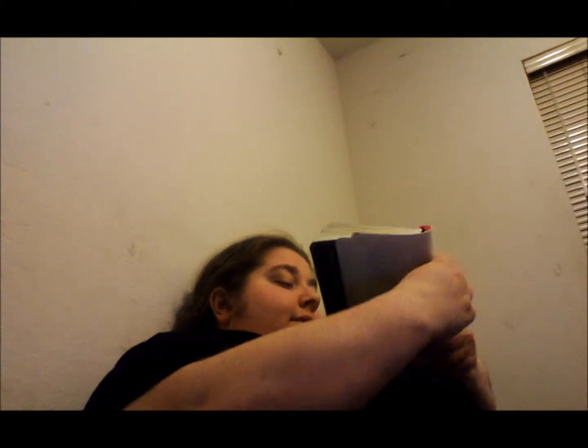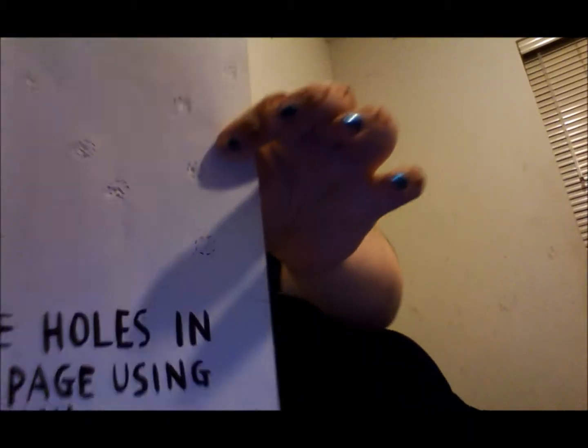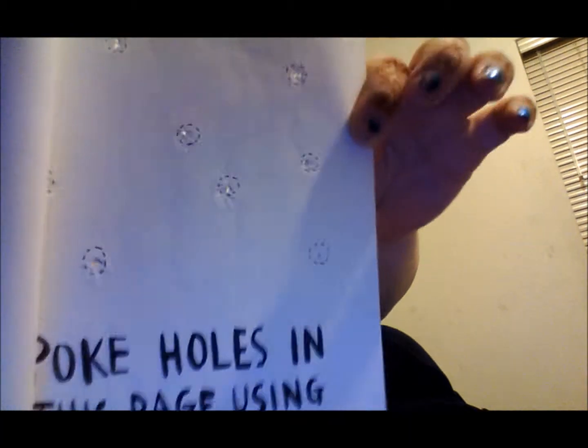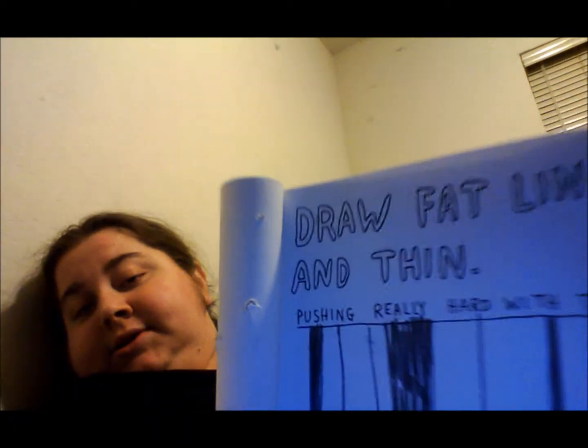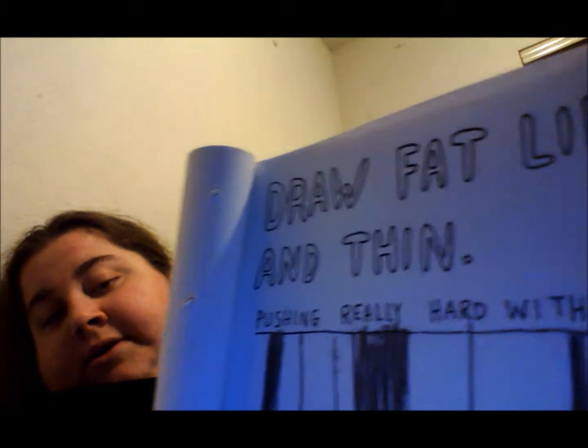And then this one says to poke holes in this page using a pencil. So I went ahead and poked a bunch of holes. See? There's a hole. And this page says to draw fat lines and thin lines, brushing really hard with the pencil. There's my fat and my thin lines.